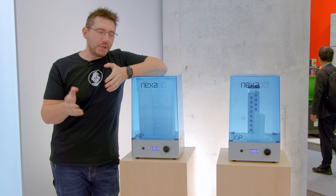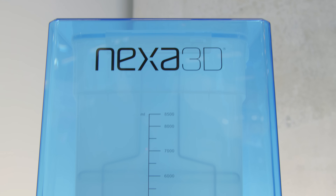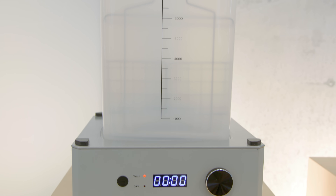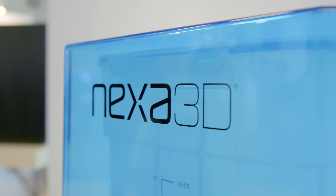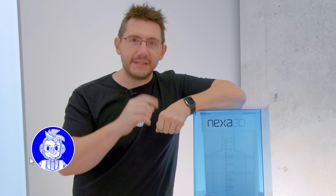I want to talk about washing and curing. Nexa 3D said why reinvent the wheel? And that actually makes a lot of sense because in the industrial side of additive you want to find the right solutions that work great, and this wash and cure combo is what works great for the Zip. So rather than reinventing something, you give it a new color, you put your branding on it and you offer a fantastic solution to your customer base. Once things are washed and cured it's done and we can look at the finished prints.